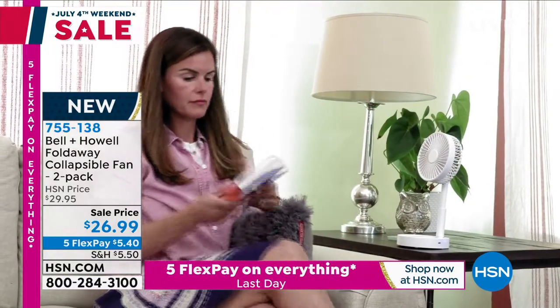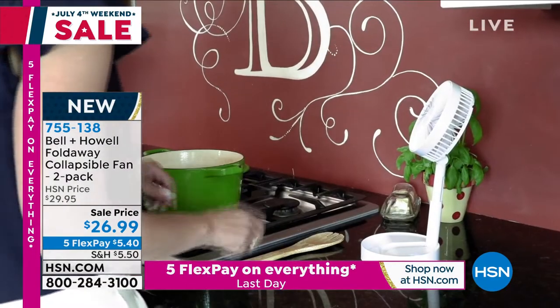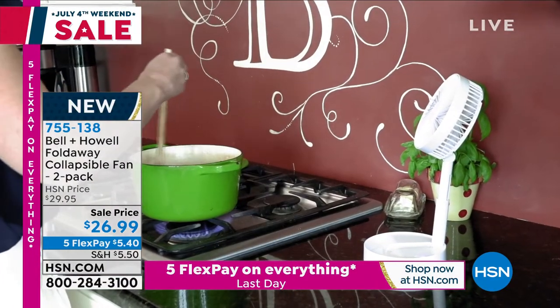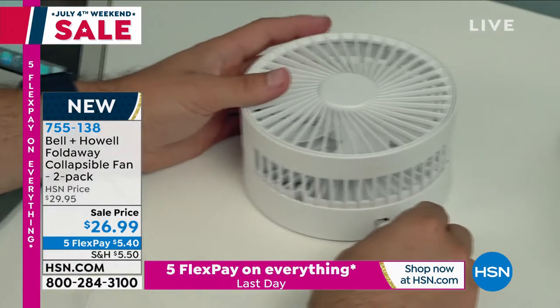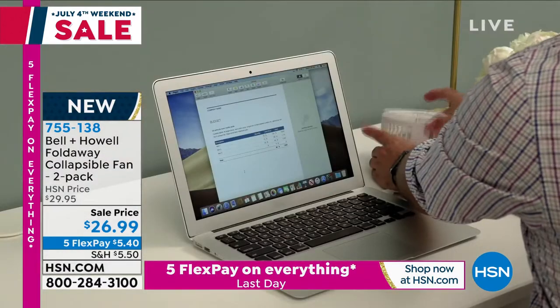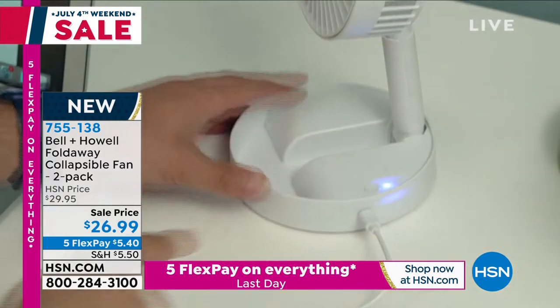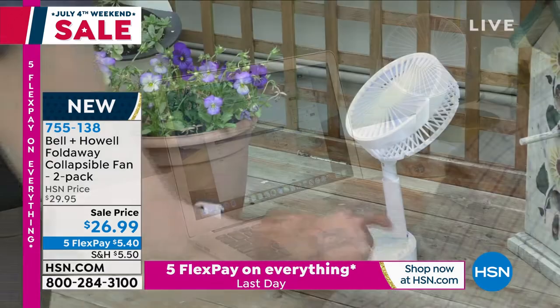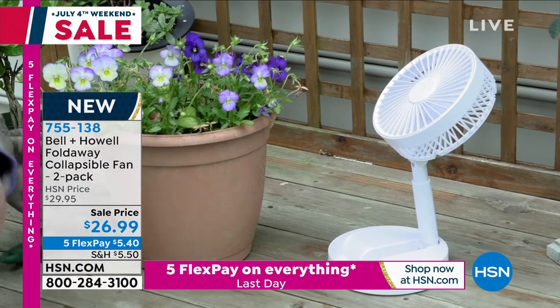These run on batteries, but you can also plug them in — we even give you a USB plug. You've got a couple of different speeds, and you can raise it up to about a foot tall. This is your own portable fan for when you're hot, when you're sitting at your desk, when you are traveling. Maybe you're in an airport and get a little bit hot, or take it along with you when you're in the car.